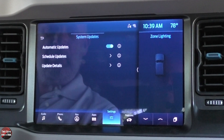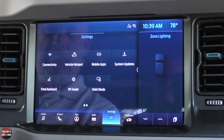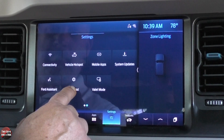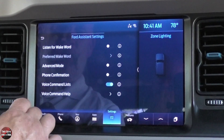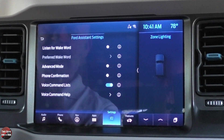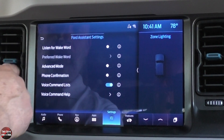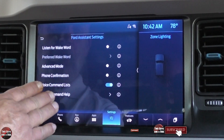The system gets over-the-air updates — you can schedule them, look at update details, or just do them automatically while you drive as long as it can find a cell signal. You also have the Ford assistant, 911 assist which is typical for Fords, and a valet mode. Under Ford assistant settings, you can program a wake-up word — Hey Ford, Hey Bronco, or whatever you want — so you don't even need to push the voice command button on the steering wheel. You can also set advanced mode, phone confirmation, voice command lists, and voice command help.